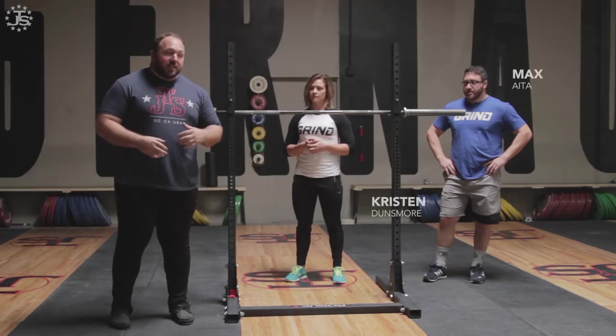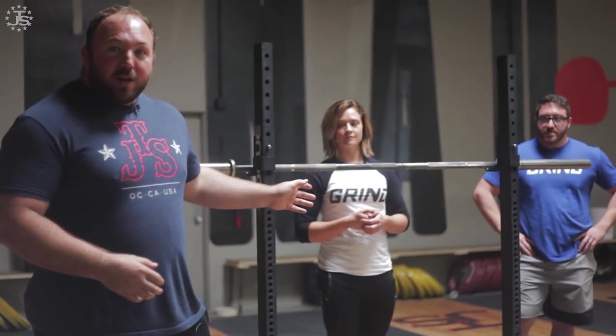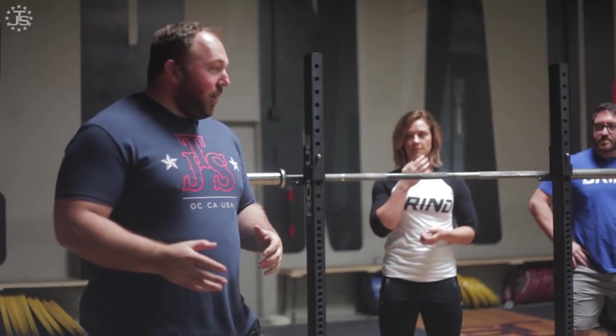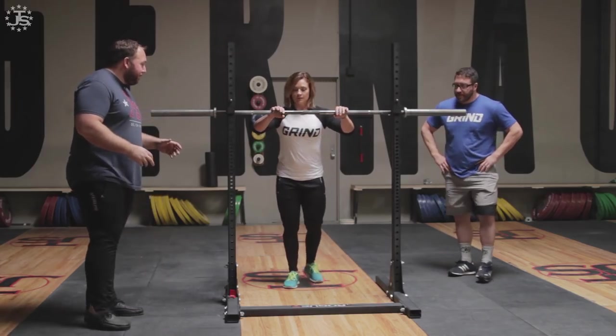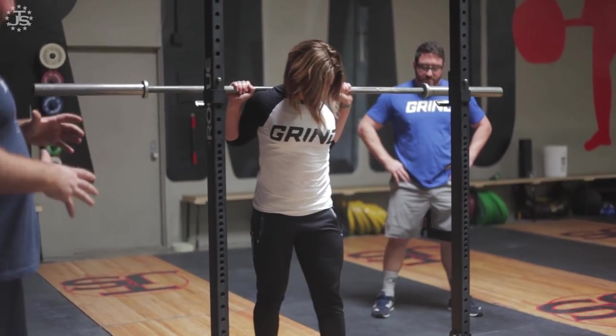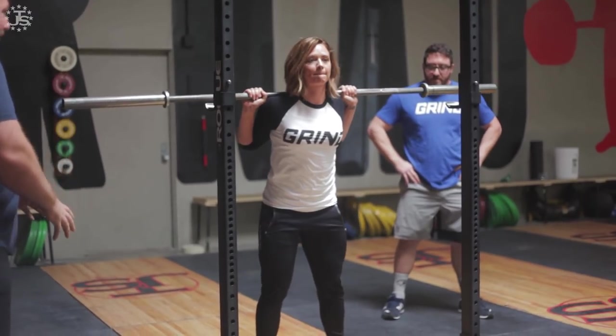So today Max and I are going to show you, along with Kristen Dunsmore, one of our athletes here at Juggernaut HQ, how it looks when you do it wrong and how it looks when you do it right and how you can do it better. So first up, I want to show you the wrong way to do it. So Kristen, go ahead and get under the bar and really set up exaggerated on the heels with a lot of hip-back action.